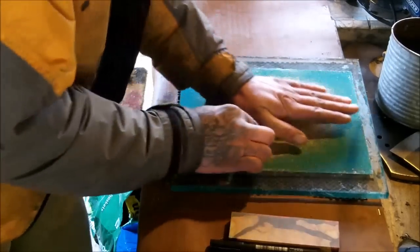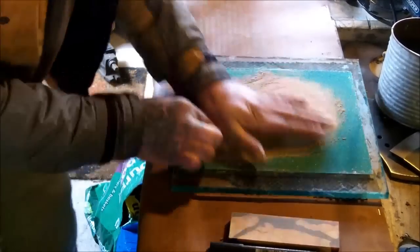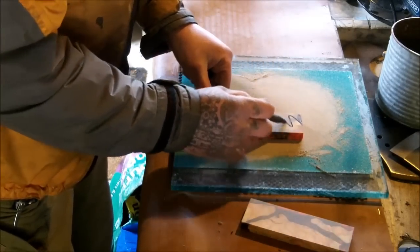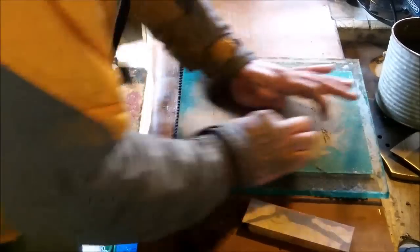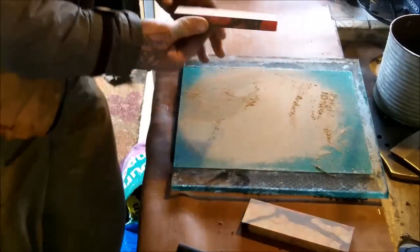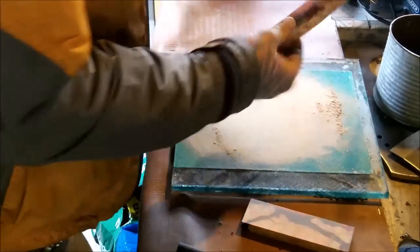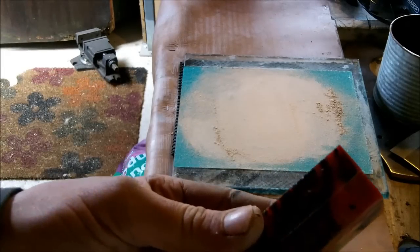Work on the other side as well. There you go — perfectly flat.